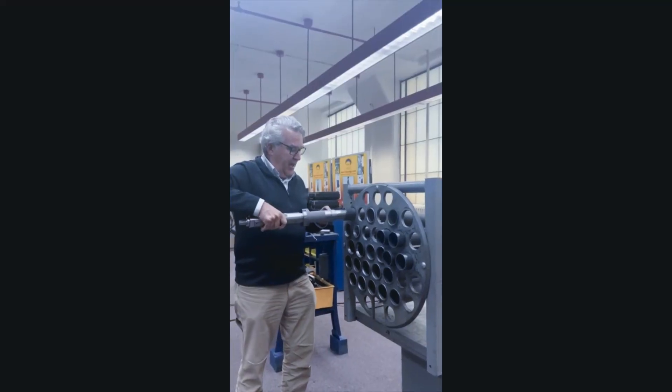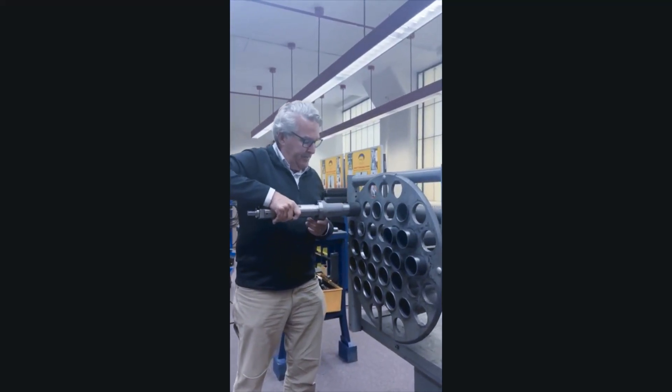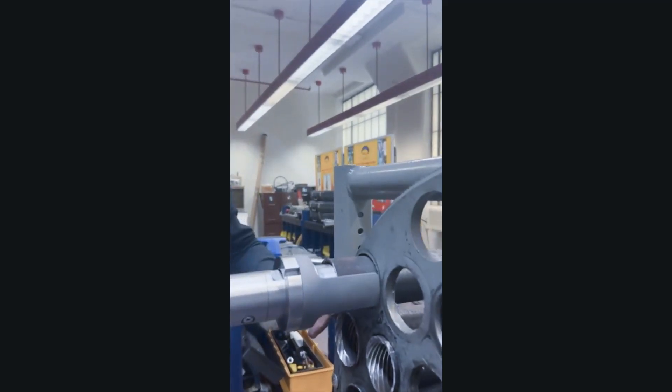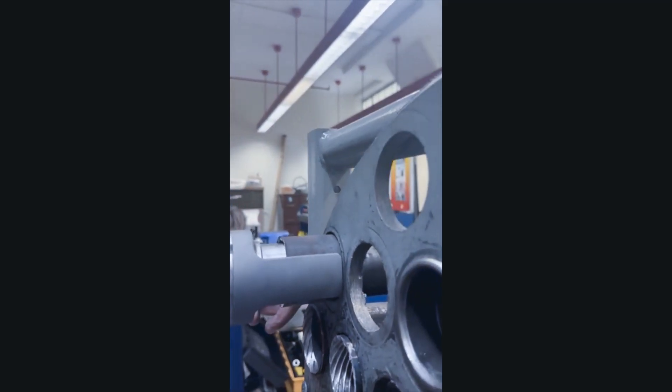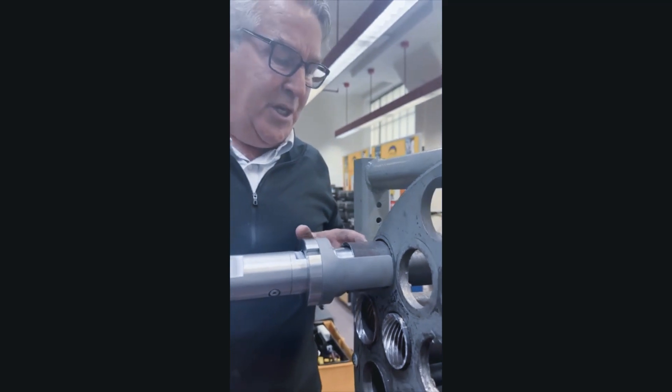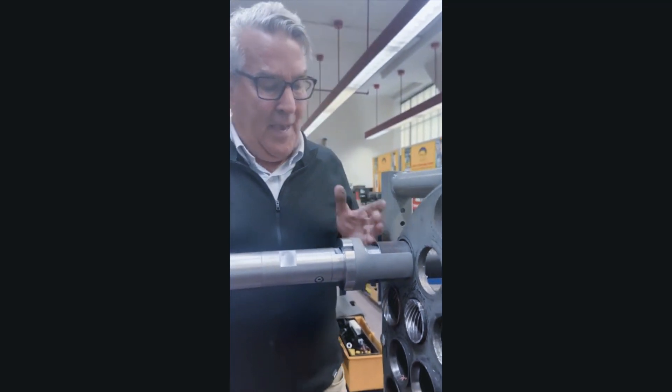Adjusted the guide rolls to the right ID. We now have the collar set butting up against the tube sheet, and now we're going to cut the tube off so that we can bead it or flare with the correct 3/16ths projection on the outlet end.